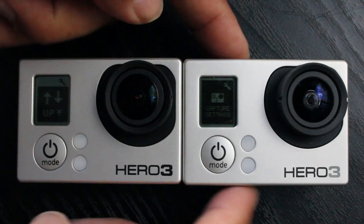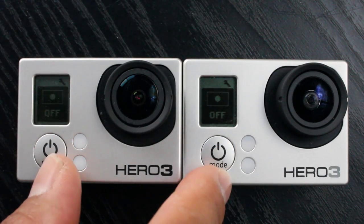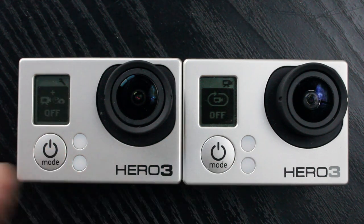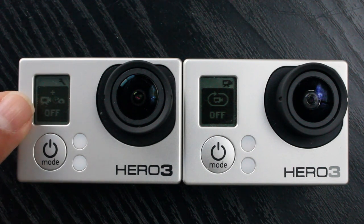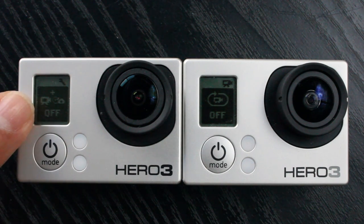Here we have a different menu option on the Black Edition — this is the option that allows you to shoot video while taking photographs. You can't switch this on unless you're at 1080p at 30 frames per second; it won't work at 60 frames per second. That's just something to be aware of, but this is where you'd switch that option on.